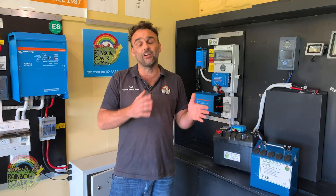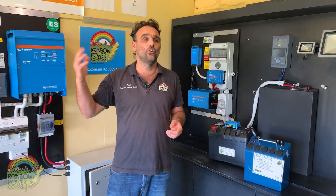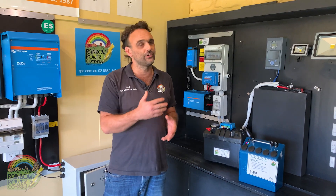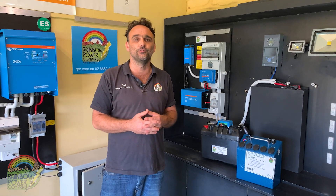Hi, it's Paul here from Rainbow Power Company. Rainbow's been manufacturing and installing off-grid power systems for over 30 years. We really understand how important it is to have a reliable power system when you live a long way from the grid. We make a range of system sizes from very small all the way up to very large — from caravans or weekenders all the way up to resorts in places like Fiji. I'll show you through the range and explain where certain size systems are suitable and for what kind of lifestyles.